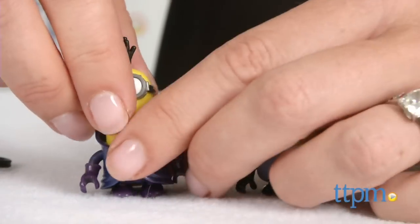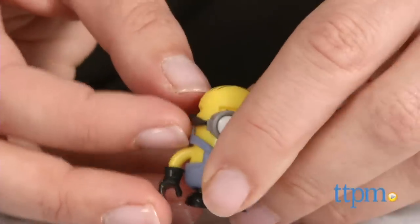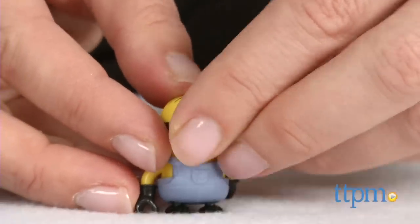Stuart's overalls, goggles, arms, and feet are interchangeable with the Minion figures found in the other sets for kids to create their own Minions.